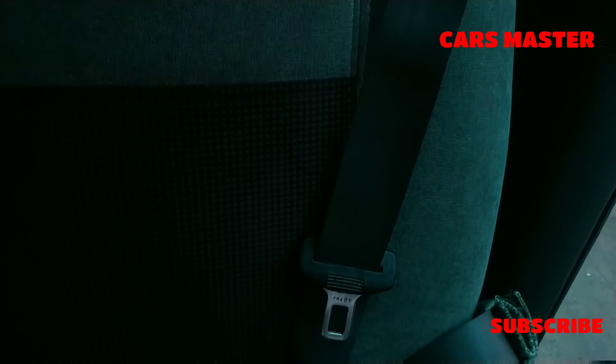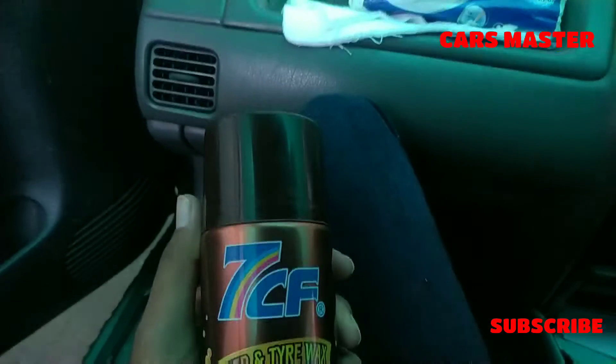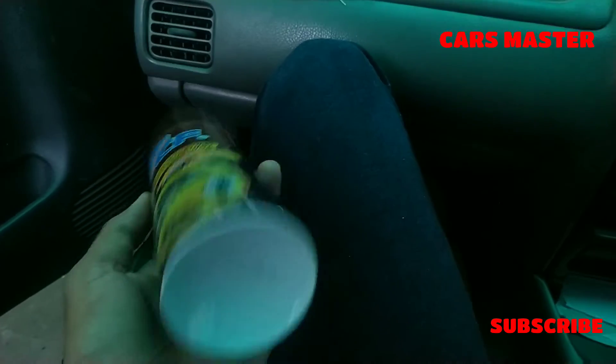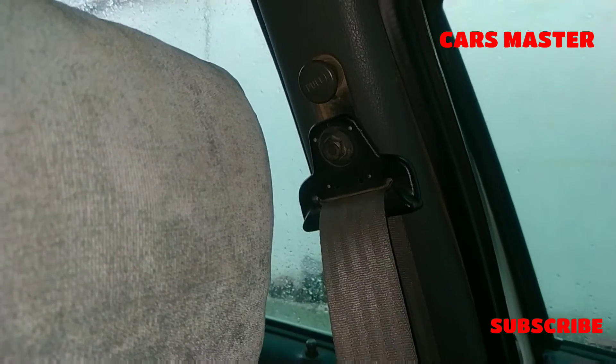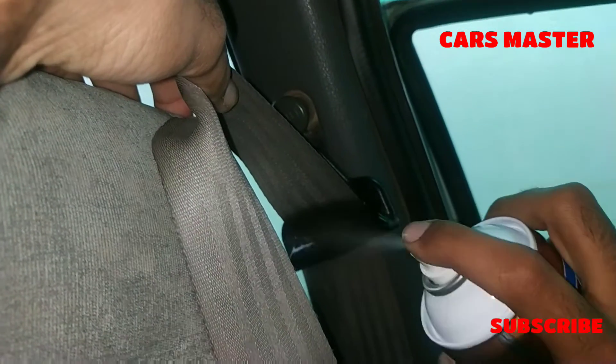Now I will show you. You can take any of these at a time. Now I am going to tell you — you will need to use it. You have to open it, then take it from the side and take it inside.